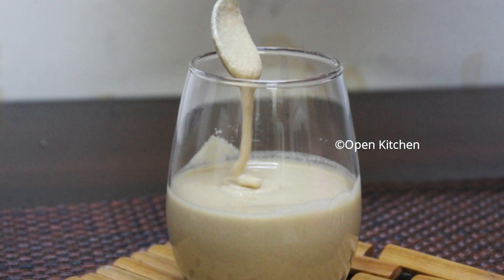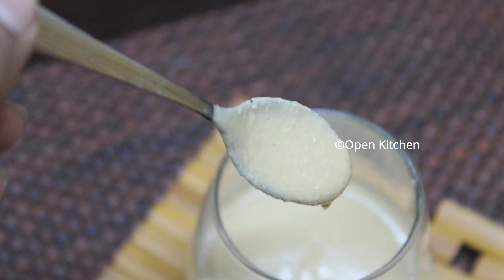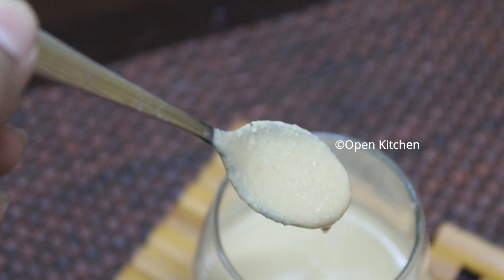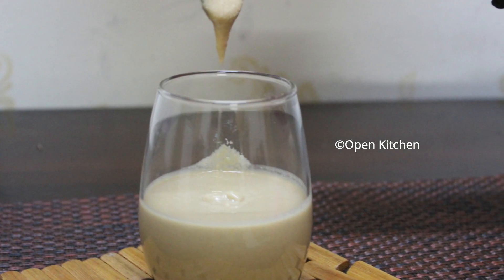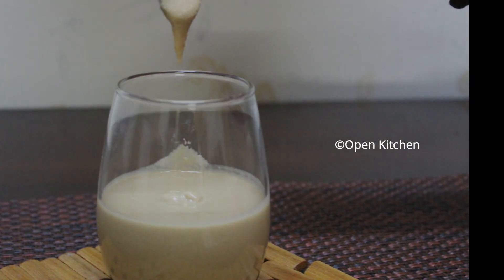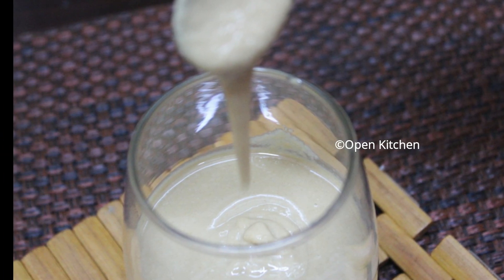Hello friends! I have a tahina sauce. This is a hummus dish. This is a deep sauce. Let's add a healthy sauce.